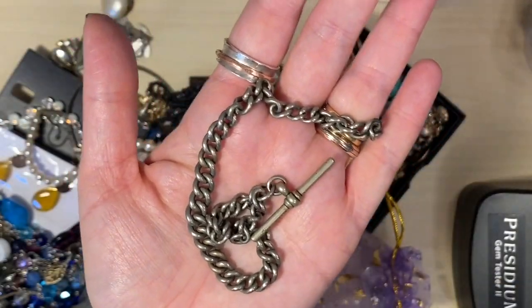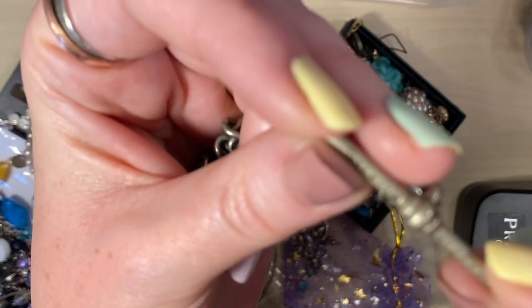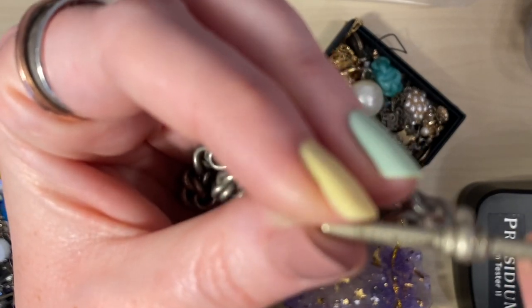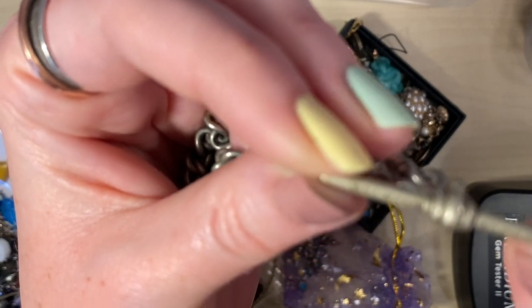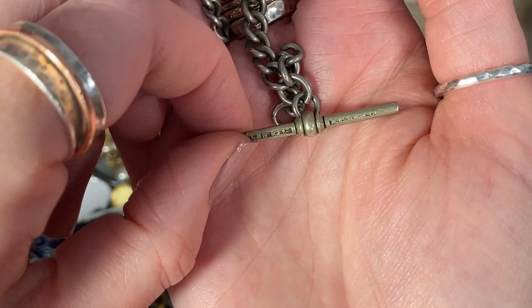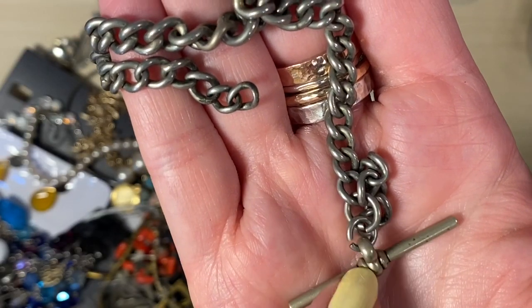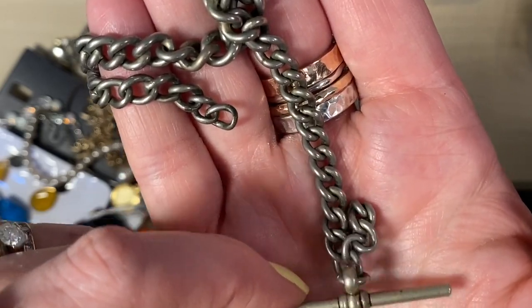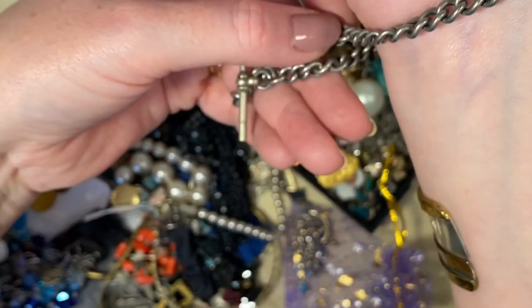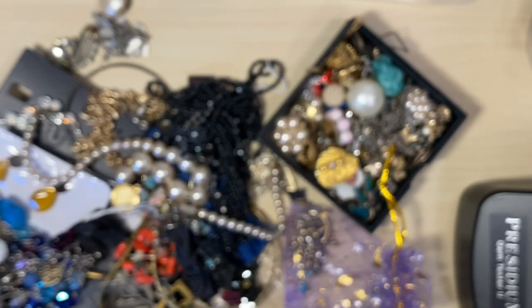Look at this — this looks like a pocket watch chain. Non-magnetic. What does it say? KC, R and Co. Alba. The markings say Alba. None of them say silver as far as I can see, but it does look like silver. There's a slightly different colour to part of it, which is interesting. I will definitely turn that into something — I think it's a bit big for a bracelet, unless I have a bit hanging. Perhaps it could be turned into a necklace. I'll update you on that one — let me put that in the pile to test.